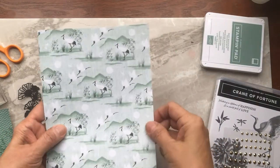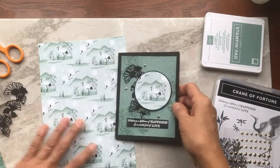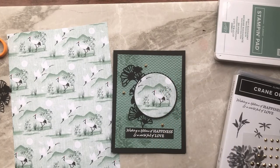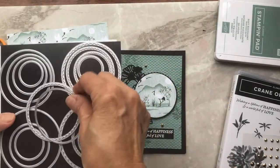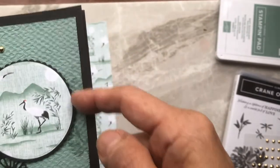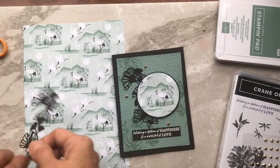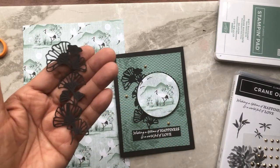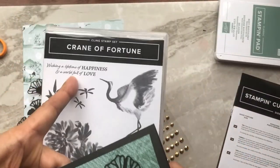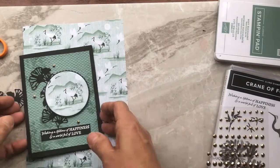To finish the card, you need the Designer Series Paper — this is double-sided. I'm going to use the side with the image of the crane. You'll need the Layering Circles dies — one circle for the image and the little scallop circle for the outer edge. Choose which part of the Designer Series Paper you want to feature; I wanted the crane with a little bit of the moon. Also cut the decorative element from the dies in black. Then put your card together — the greeting from the stamp set is 'Wishing you a lifetime of happiness and a world of love.' Finish it off with Gilded Gems from the main catalog. That is your finished card.